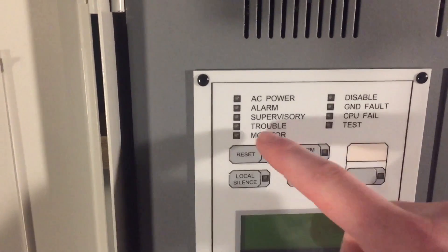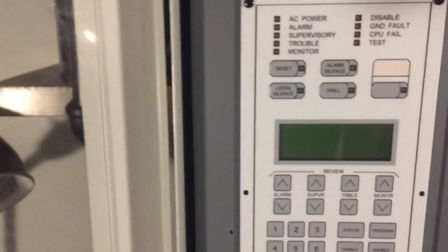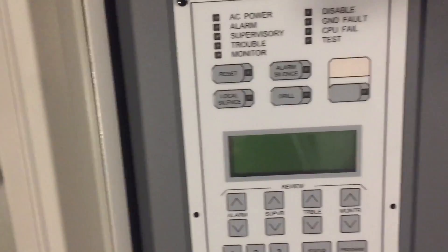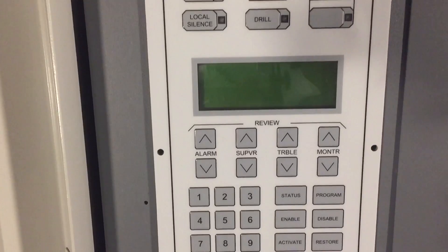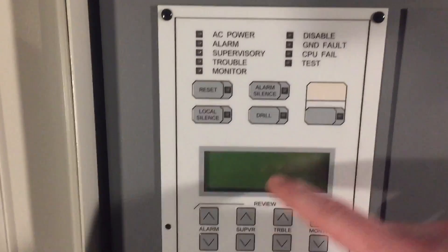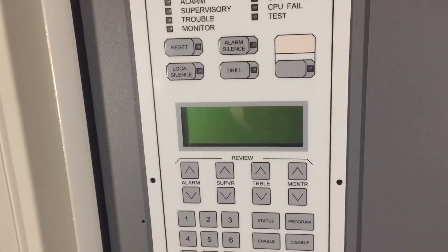Alarm silence obviously shuts off NACs that are programmed to it. Drill is for a fire drill or re-alarm, and reset resets the system. A cool feature about this panel is that unlike your typical panel — like a Firelight type — where alarms and troubles are all in the same event log and you have to scroll through everything, with the EST2 you can scroll through individual event types. So if I had two fire alarms, one supervisory, and a few troubles, I can just go through the troubles, or just the supervisories, or just the alarms. I find that really interesting and pretty convenient.